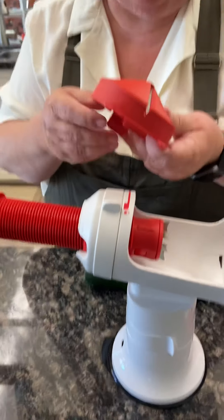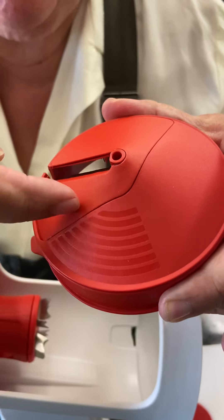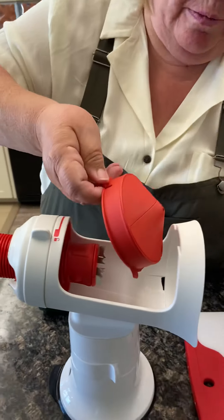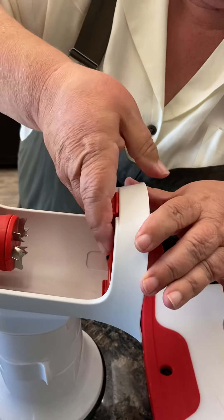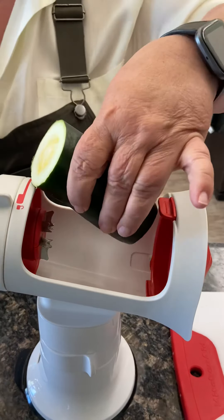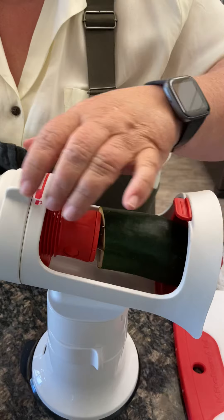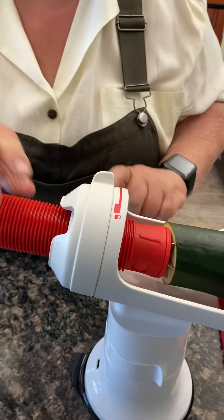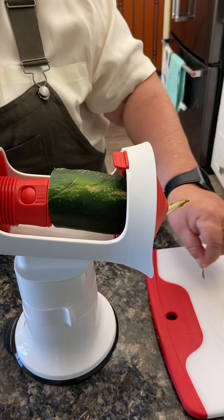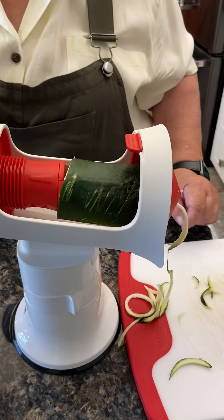We'll start with the little narrow ribbons. You can tell because on the blade it shows which cut this is — it's got the narrow ribbon. It just pops right into place in the machine. We put in our zucchini — it's a little long so I'll cut it in half — hook that in, push it into the end, lock it all into place, and we start spinning. It takes a couple of spins at first and you get just little short ribbons, but then look what starts happening.